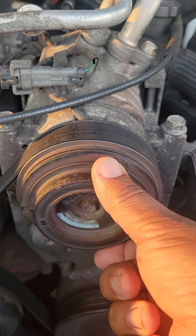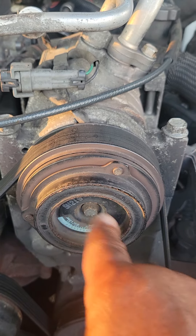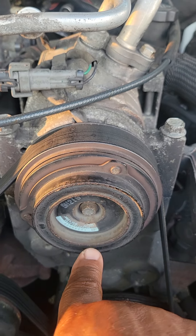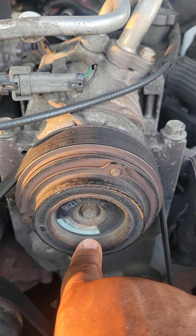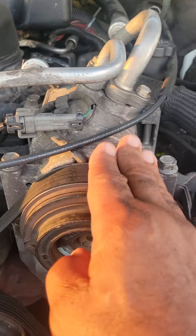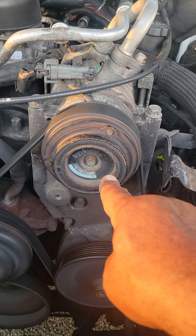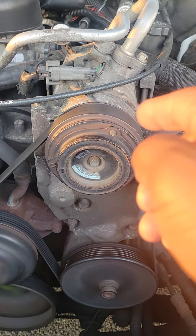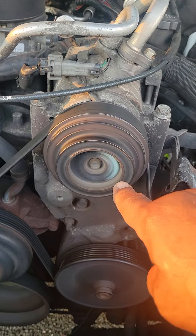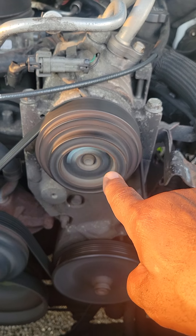To test the AC compressor: start the vehicle, turn the air on — this clutch will start spinning. Turn the air off and this clutch will stop spinning, to let you know that the AC compressor is functioning correctly. There's nothing wrong with the AC compressor or air conditioning system in this vehicle today. So with the vehicle running, I'm now going to turn the air on and this wheel will start spinning. Notice that the clutch wheel is spinning — it lets you know the AC compressor is functioning correctly.